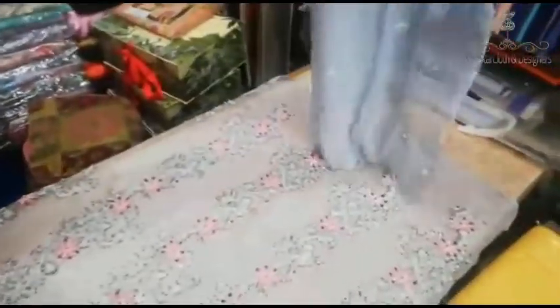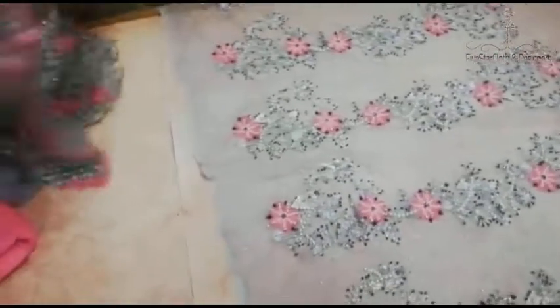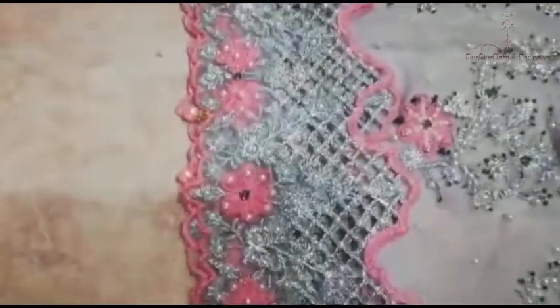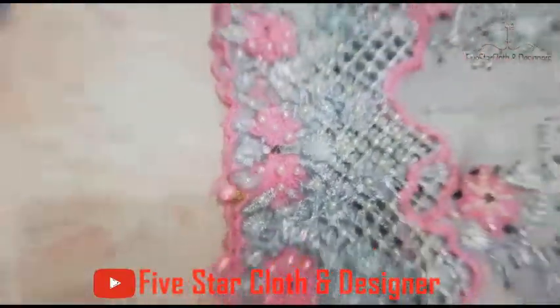This is the back. This is also made of chiffon cream. This is a glass. The front of the kameez has lights along with its borders.